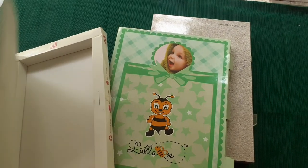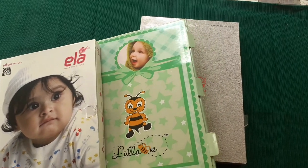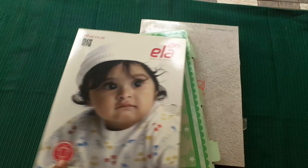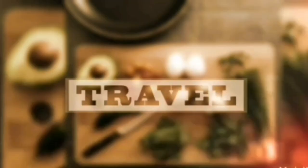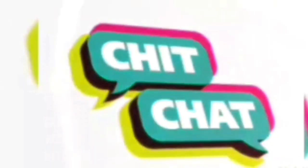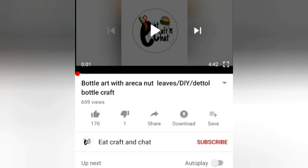I'm going to show you a craft video. I'm going to show you all the questions in the next episode. Today I'm going to show you a craft video. Please like and subscribe.